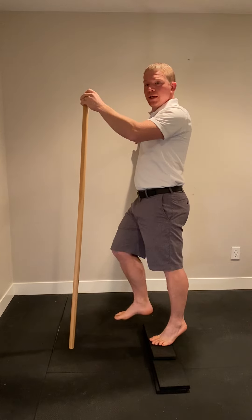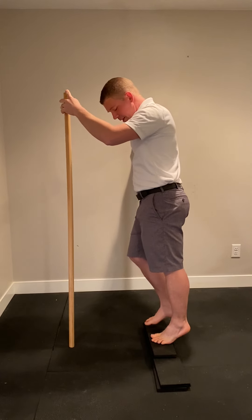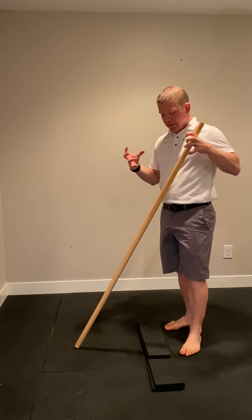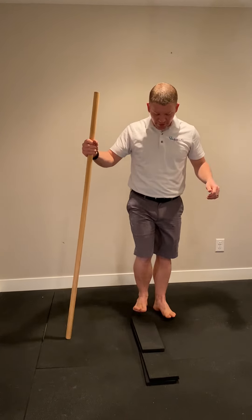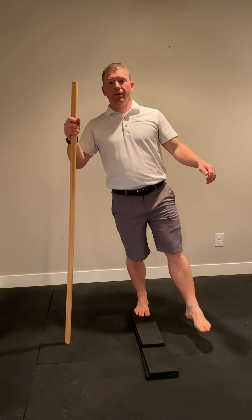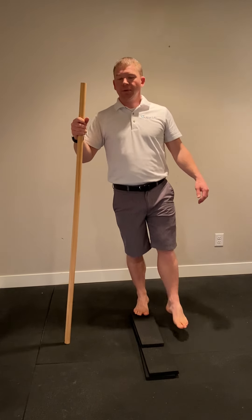You can go up on one if you want, but the big piece that we always try to talk about is that eccentric contraction, where you're making that thing longer and contracting it. And this is what it looks like from the front — up, and then slowly down. So those are calf raises.